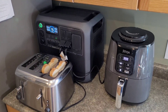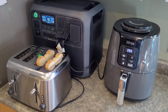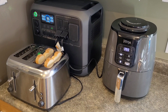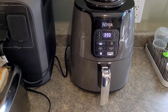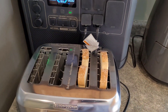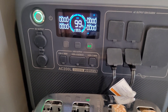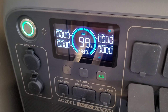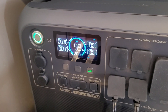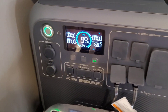We hit 100% charge pretty quickly on the Bluetti. The heat pump is running mostly on solar, so I brought it inside for some heavy lifting. We're going to run the air fryer — should be around 1500 watts — and then a toaster, which should be about 750 watts. That's going to put us pretty close to the 2400 watt total capacity of this unit. Another upgrade on this one is the estimated runtime remaining display, which the AC200P did not have.